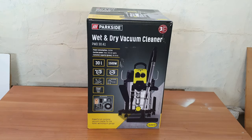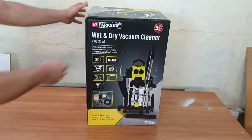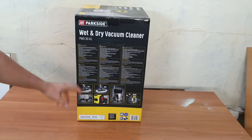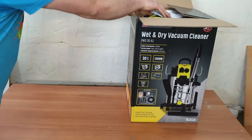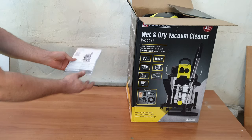Three years warranty. Let's take a look at the box — there are some pictures on here. Let's open it to see what we have inside and how we can work with it. The first thing we're going to find is the manual, if you want to read it, that's your choice.